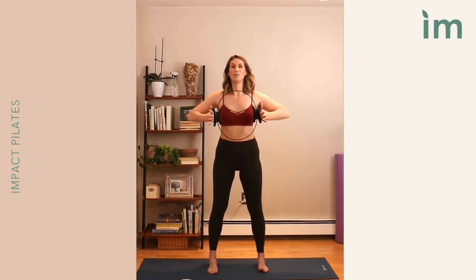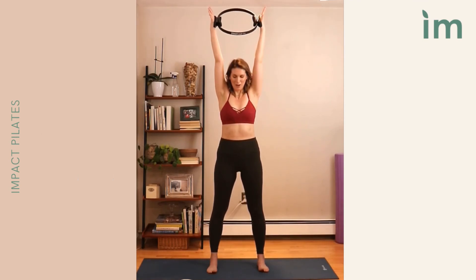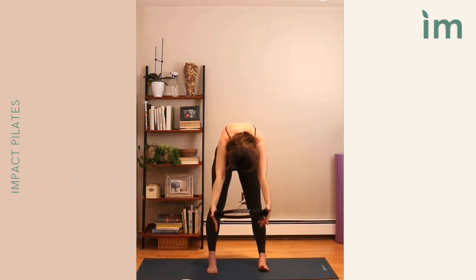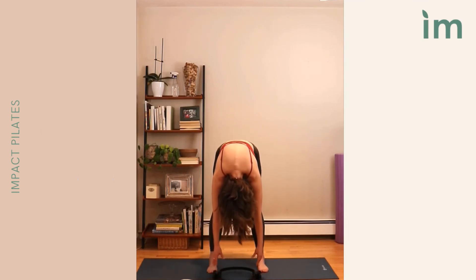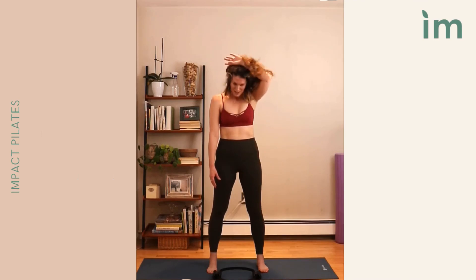Foot comes down. Reach the ring up overhead, then begin to nod the chin, rounding all the way down, letting the spine fall forward — like the head is falling right through the center of that fitness circle. Go ahead and drop the ring down, letting the head fall. Then slowly begin to stack all the way up from the tail.